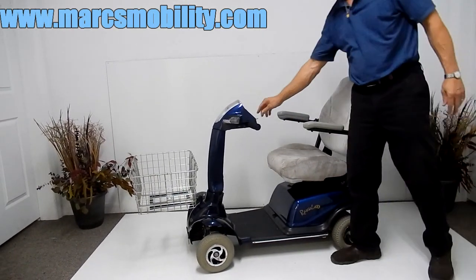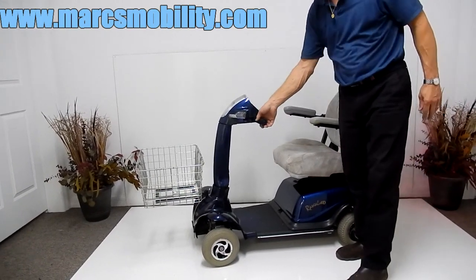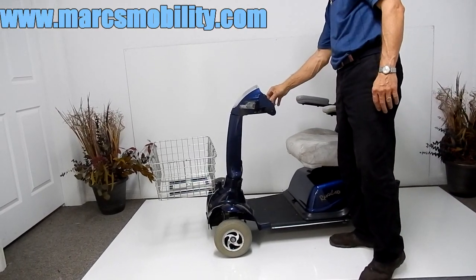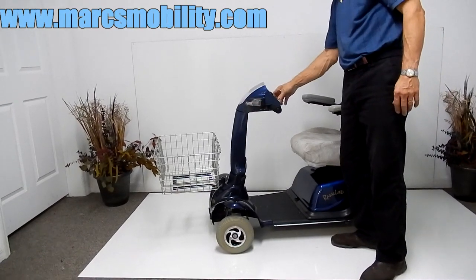The scooter has lights — as you can see, there's a headlight here. It has flashing lights and hazard lights.